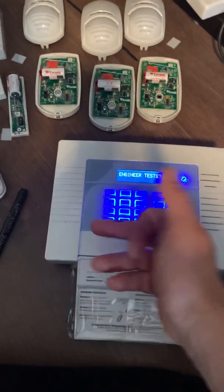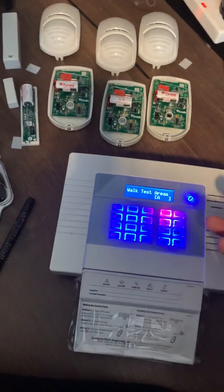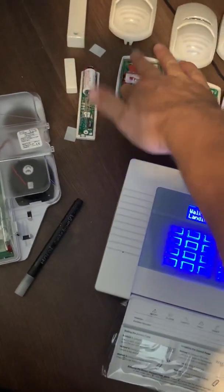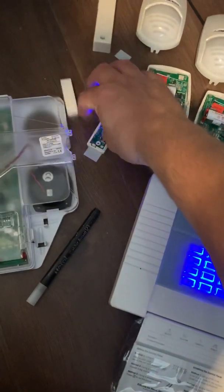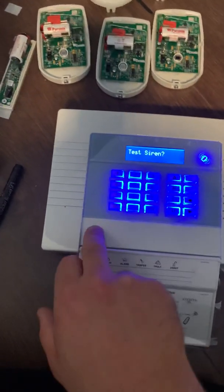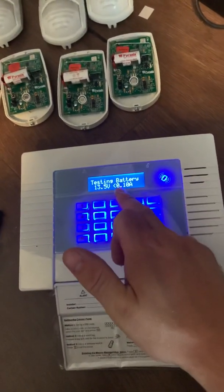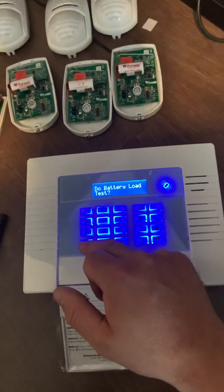You can view your log there. Under engineer test you can do a walk test — all mine are in tamper at the minute so I won't do it, but if you press yes, select your zone, and do a walk test it brings them all up as you trigger them. Close the tamper switch and at the end it says 'test complete'. Siren test — I can't do this one because the tamper switch needs to be closed; it's best to do that outside anyway so you don't get deafened. You can also do a battery load test which shows the current draw — the battery has only just been plugged in so it's reading 0.10 amp. The voltage is good — leave it for a day or two then test it again to get the actual reading.